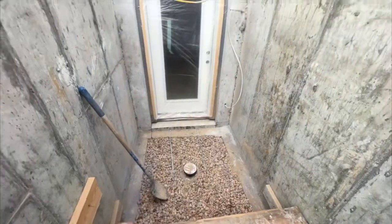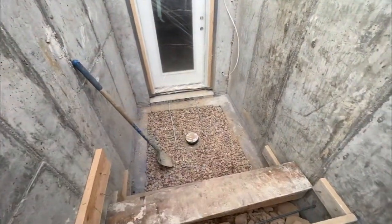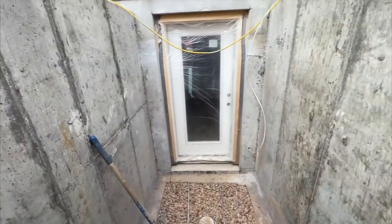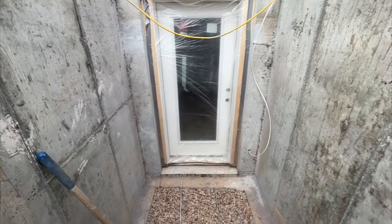This is the basement walkout entry here. We've got a landing at the bottom that's five foot by five foot, and we've got the door in — that's a three-foot standard size entry door with a full light glass.